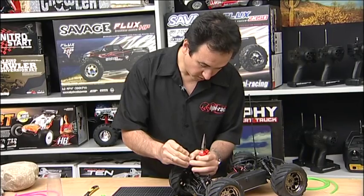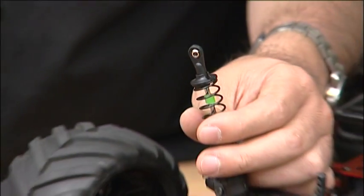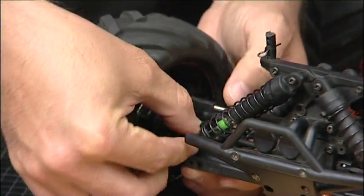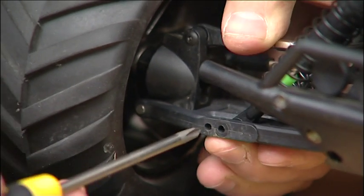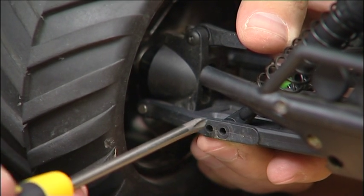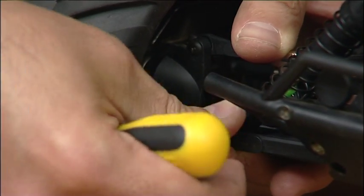Spring back on, spring perch on, and then just make sure that the spring perch is below the bump stop like so. Once we've got it assembled we just put it back in position. Note that the Bullet uses the inside shock holes on the suspension arms, not the outside — so just make sure you put them back in the same location.